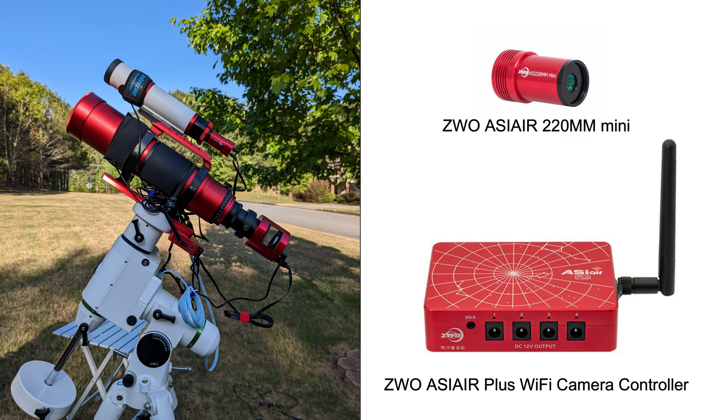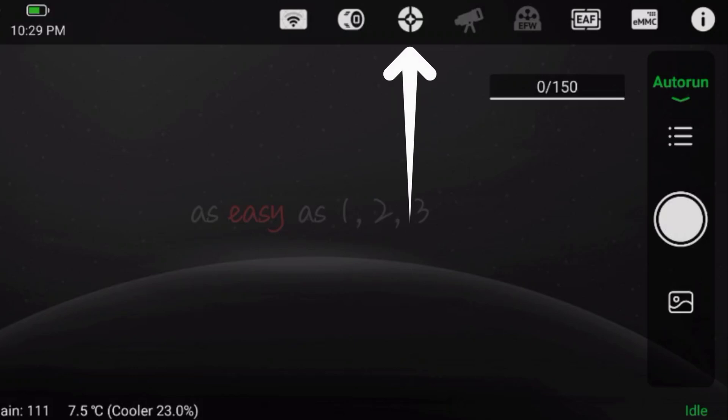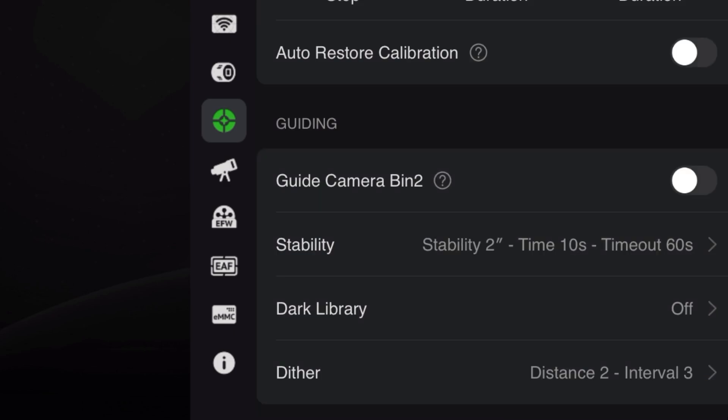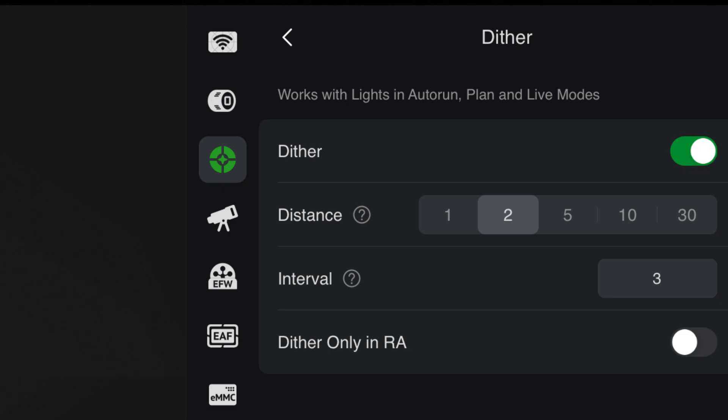On my equipment, I'm using the ZWO ASI-R Plus controller with my guide scope camera and the ZWO 220 mini astrophotography camera. So let's explore exactly how you can activate the dithering settings in this particular software. Once you have everything turned on and the app activated, select the guide scope setting. Scroll down to the bottom to dithering settings and press the arrow. Slide the bar to turn on dithering. Adjust the settings for pixels, interval, and RA only to your personal preference.